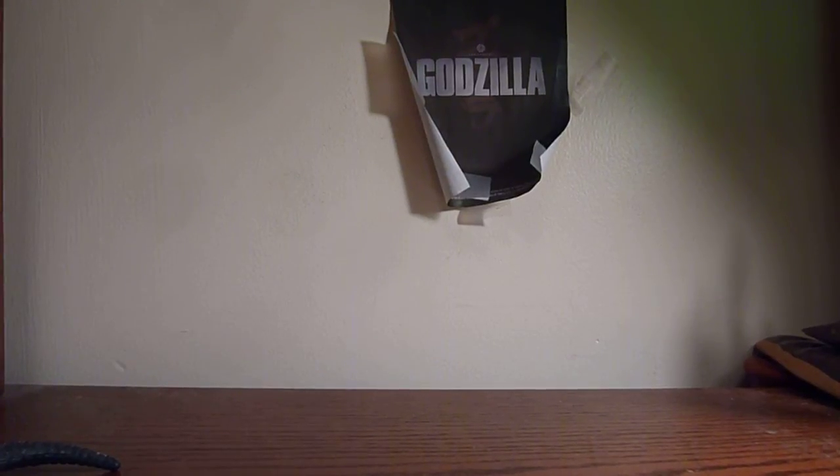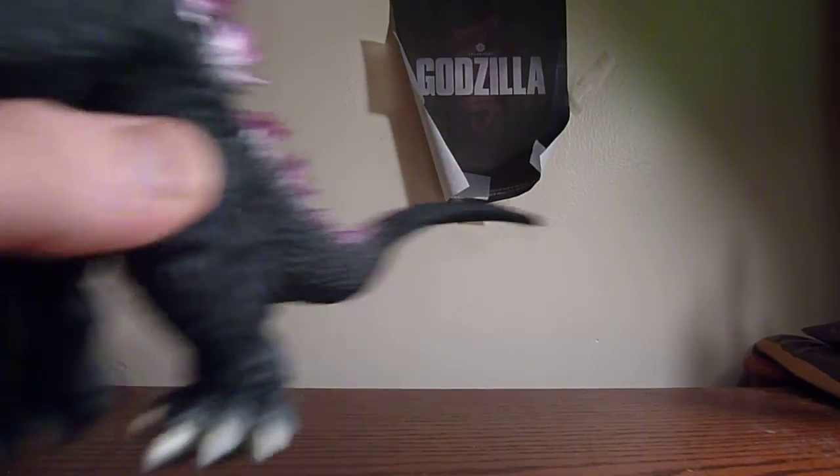Hello Godzilla fans, what's going on? It's the Poster64 and I am here with another Godzilla figure review for you. Today I am here with Bandai Japan's 6-inch Godzilla 2000.